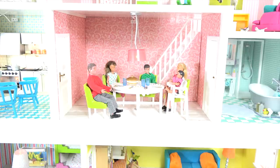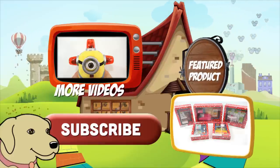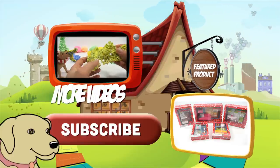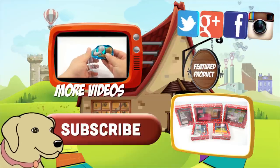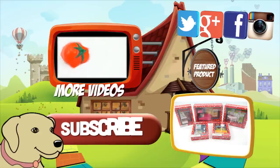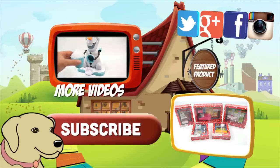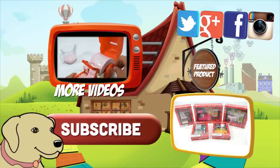Thanks for watching — later everybody, bye-bye! If you're looking for the item you just saw in the video, click here. Watch more videos by clicking here. Don't forget to share on social media and give a thumbs up. Make sure you don't forget to subscribe — please click here to subscribe to Lucky Penny Shop. And always remember: when you see a Lucky Penny, pick it up! Thanks for watching.